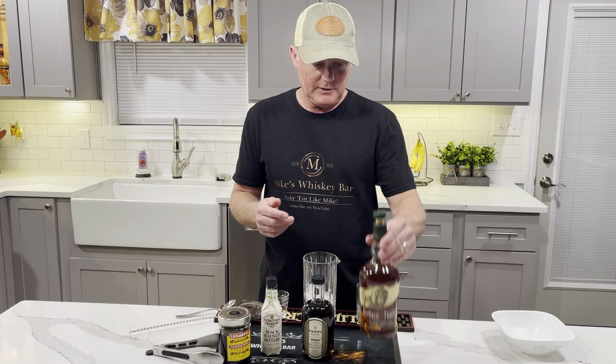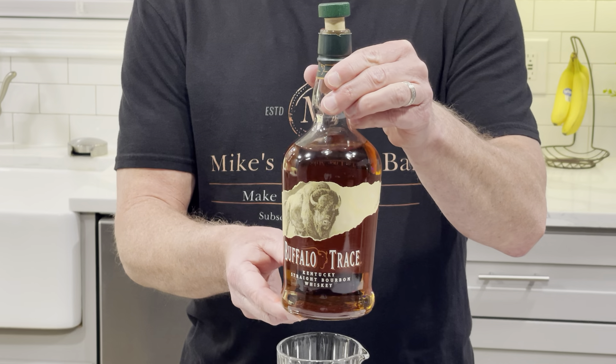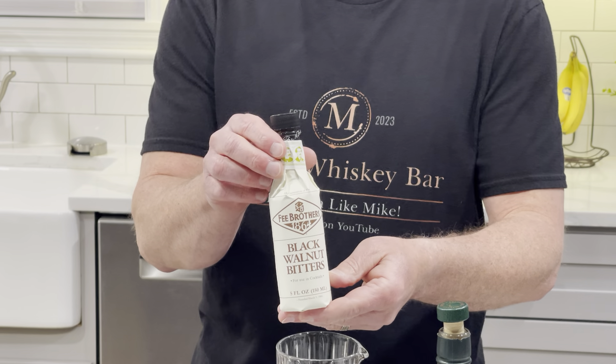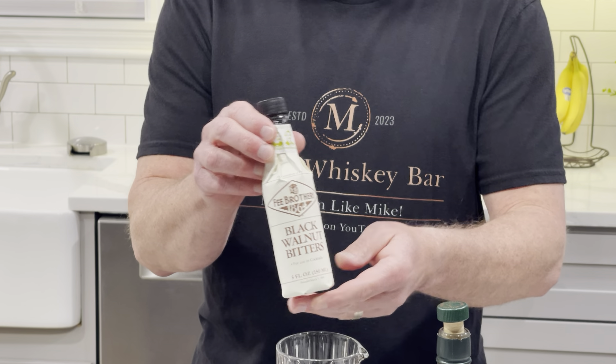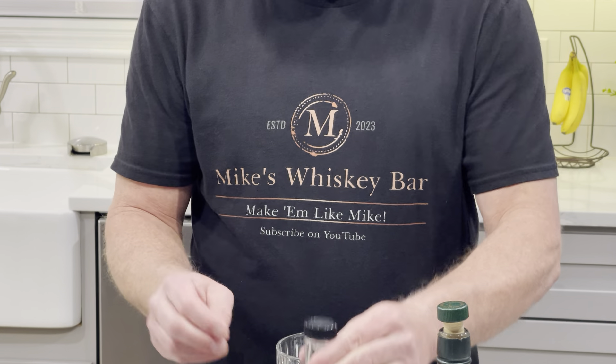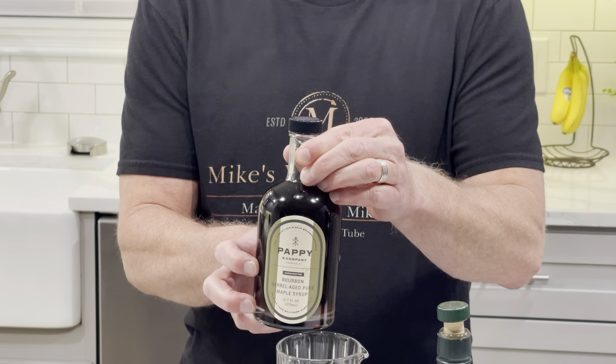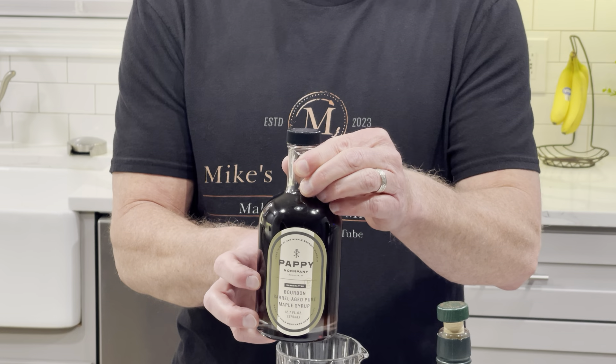So here's what we're going to be using for this. We're going to be using some Buffalo Trace Whiskey, Black Walnut Bitters, which is kind of important to this. And I guess maybe the most important ingredient is the maple syrup.